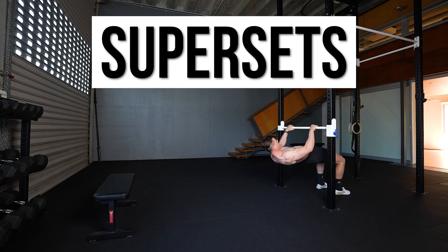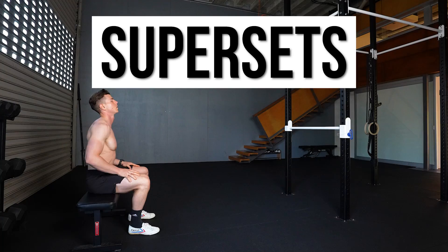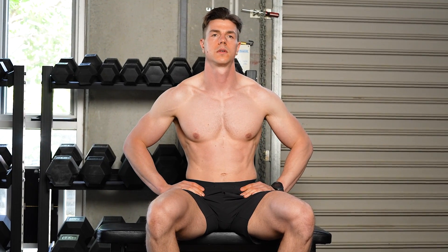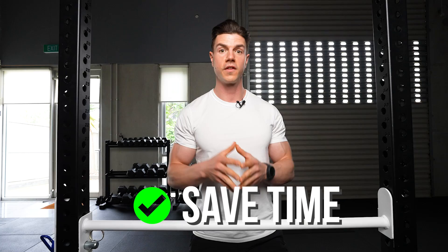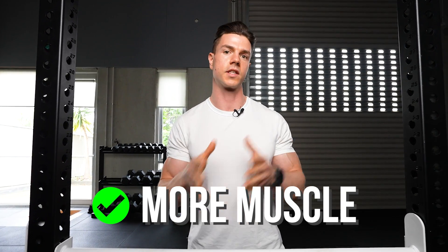Agonist-antagonist supersets are when you alternate two exercises using different muscle groups. Your rest period comes after the pair of exercises have been completed. Supersets have been shown not only to save time, but also grow more muscle compared to traditional training.